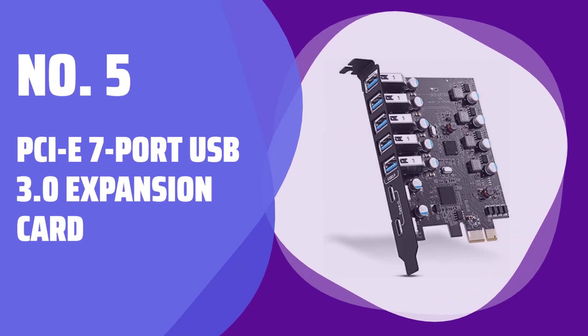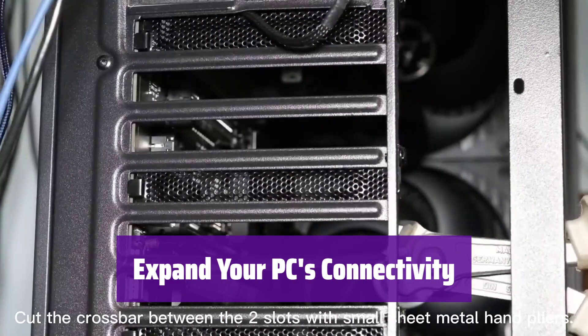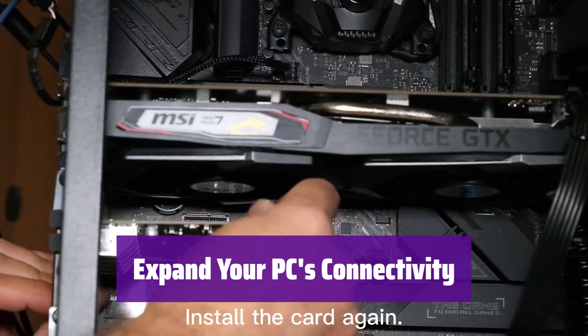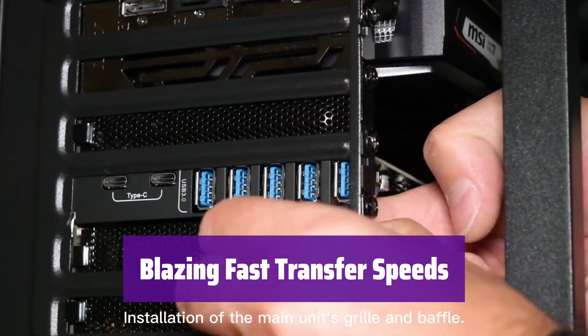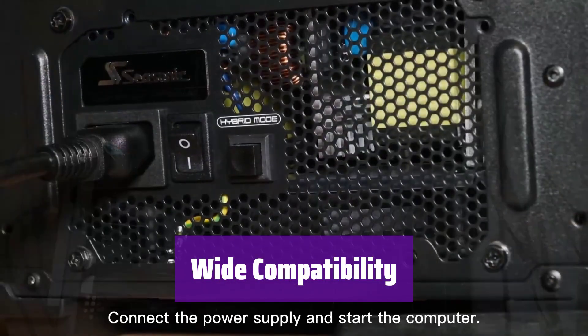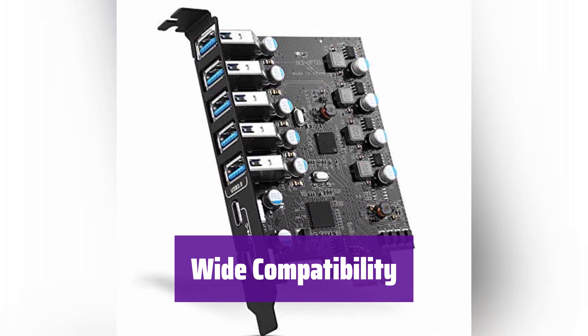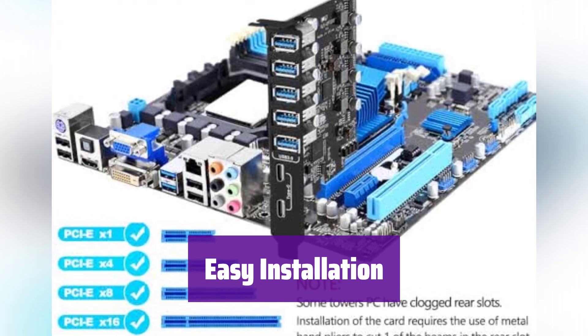Number 5: PCIe 7-Port USB 3.0 Expansion Card. This expansion card adds 7 USB 3.0 ports to your desktop — 2 of them are USB-C and 5 are USB-A. It's perfect for connecting all your peripherals. Enjoy transfer rates up to 5 gigabits per second to move your files, photos, and videos quickly and easily. It works with USB 2.0 and 1.0 devices and is compatible with various operating systems, including Windows and Mac. Simply install it into your PCIe slot and you'll be ready to go.